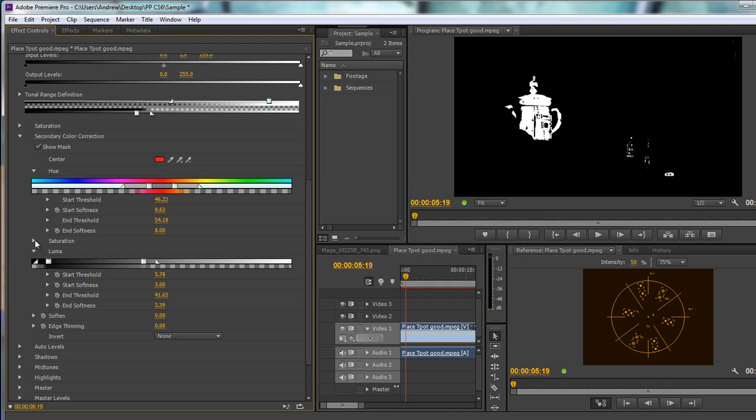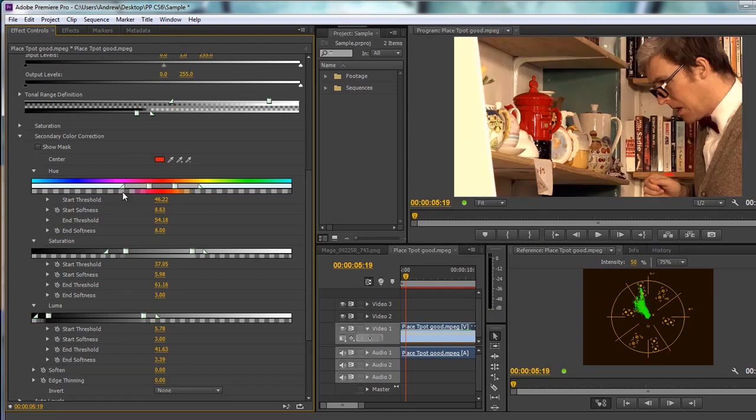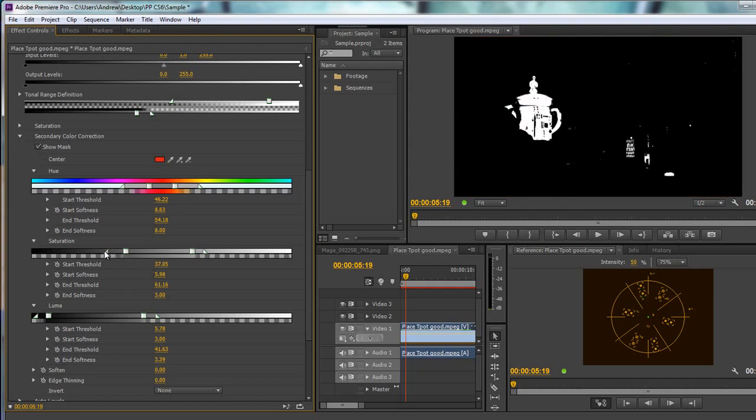We can also play with saturation. We can increase the saturation range of our selected colour and see if that brings in more. We've got pretty much all of the label and most of the lettering on the books. Increasing saturation brought in a great deal, but we're also bringing in some unwanted areas. So I'll pull that back in a bit, pull out the fall off slightly, just to bring in as much as we can without overdoing it.